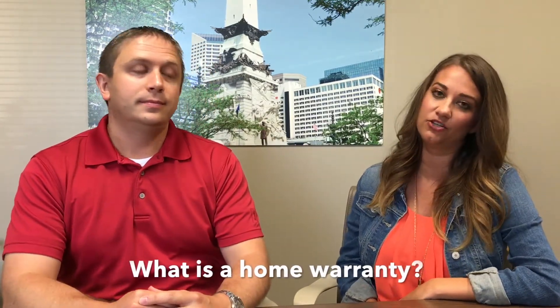Yeah, thanks for having me. So can you tell our viewers what is a home warranty? Absolutely. A home warranty is basically to offset any unknown repair costs that you have in your first 13 months. It's not there to eliminate the costs, it's there to offset them.